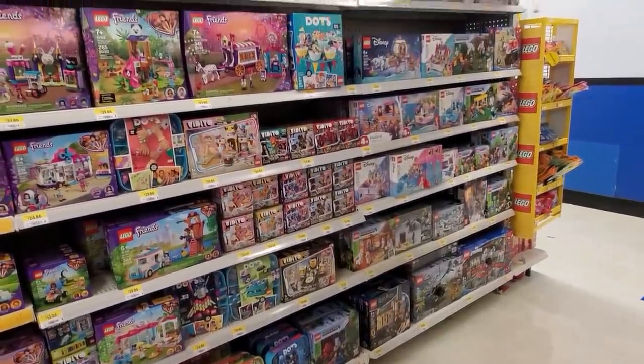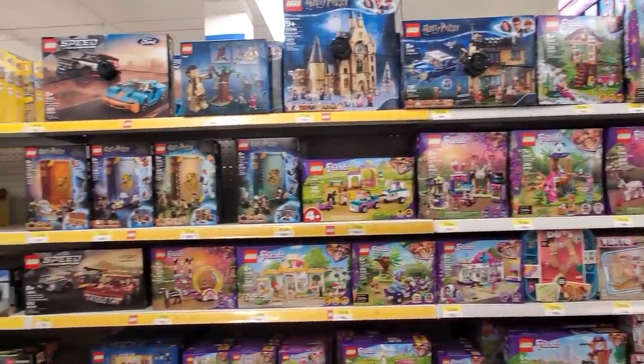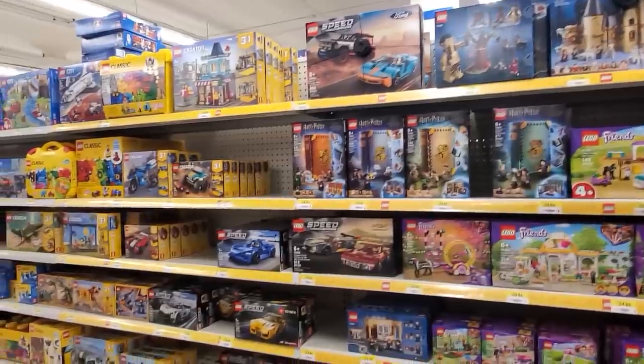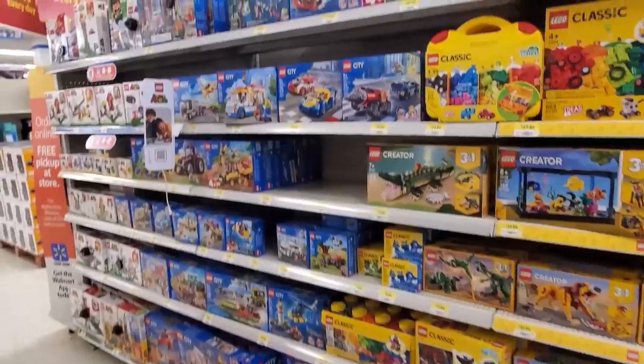As per usual lately, we've arrived at Walmart and there's some of the new LEGO stuff here, but nothing really on sale, which is rather unfortunate. But let's go find our banker's boxes.